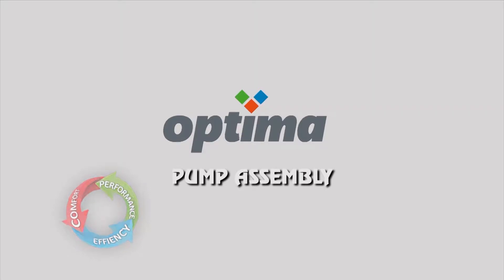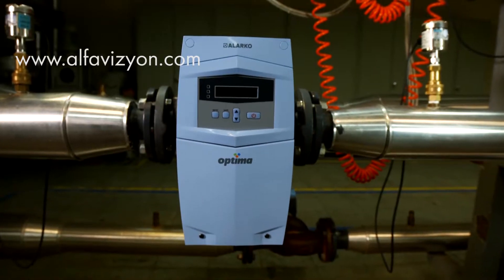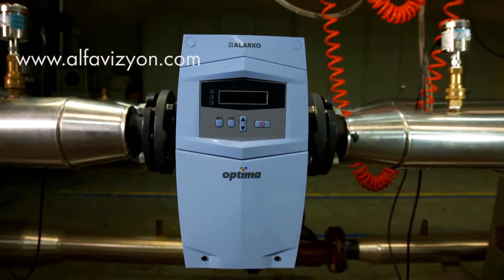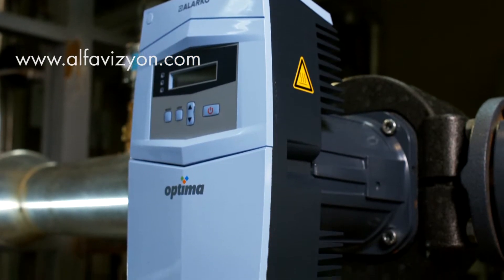Optima Pump Assembly. Mechanical and electrical assembly of ARACO pumps must be made in compliance with the principles and related standards specified in the Optima Pump Operating Manual.